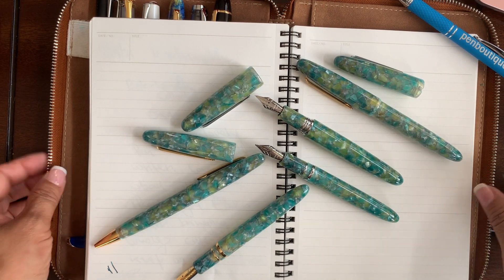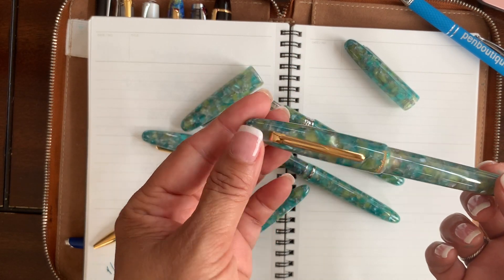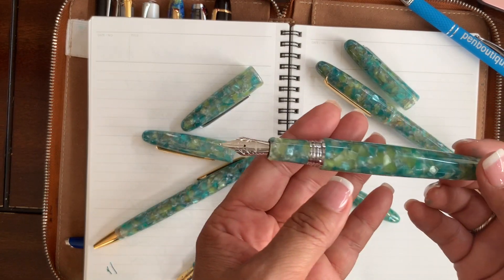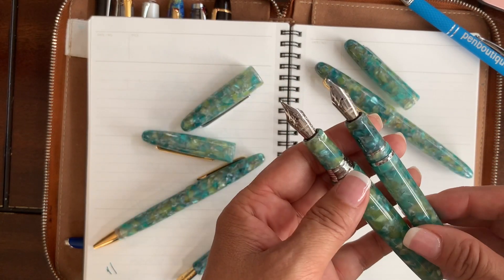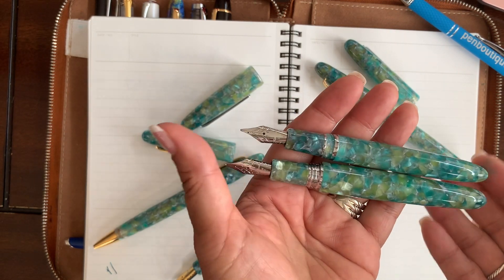The fountain pens are always available in two different sizes — one is the oversized and one is regular. Here's the oversized and here's the regular. I'm putting them side by side so you can see the comparison between the two sizes.